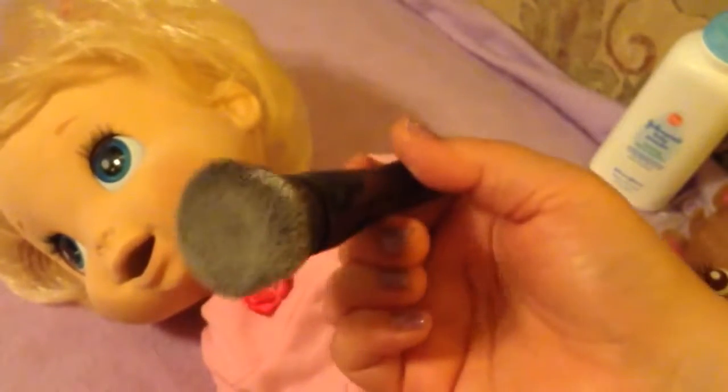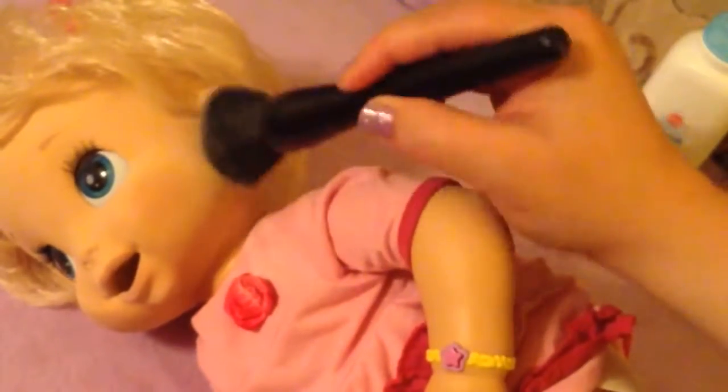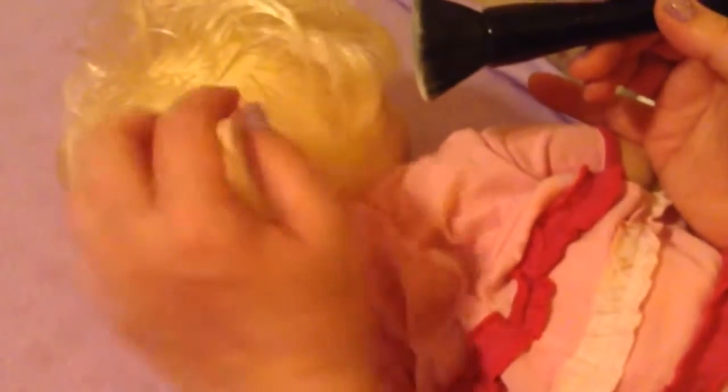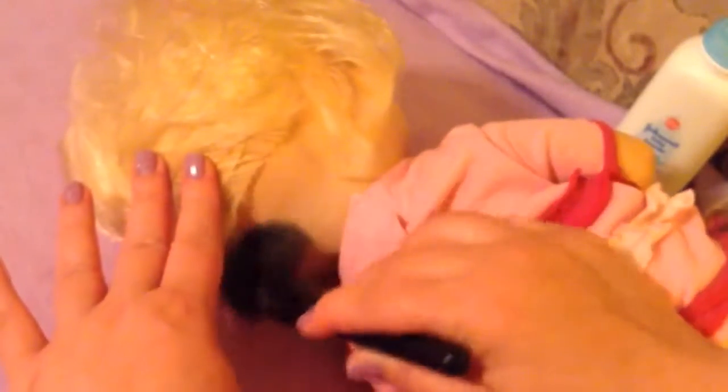Once I feel like I need a little more powder, I just brush more on. She gets sticky behind her ears too, so I roll her over — her little hair's all smashed — and I just lift up her hair and get the back of her neck.